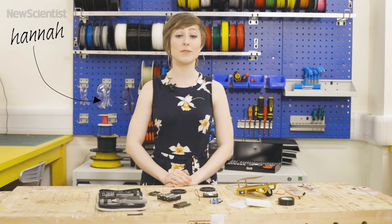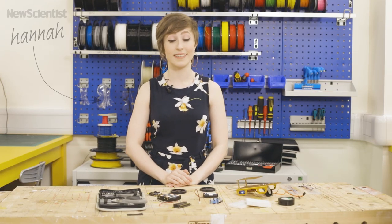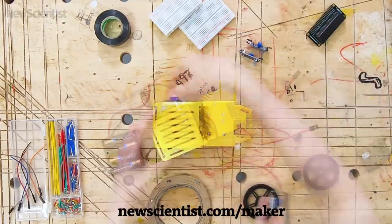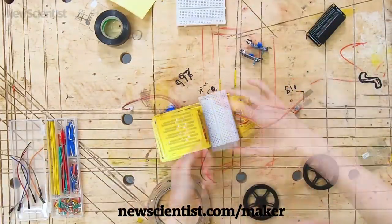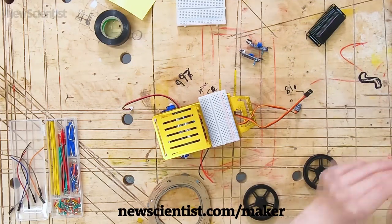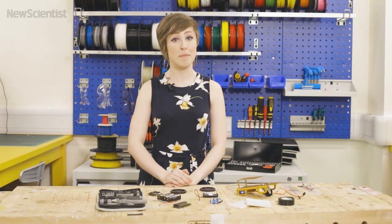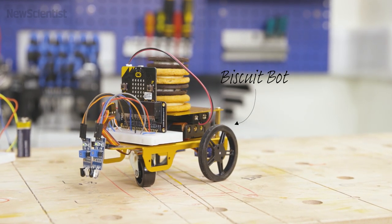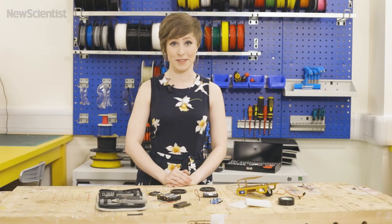Hello, I'm Hannah and welcome to the final instalment of New Scientist's How To Be A Maker. Today we're going to be building BiscuitBot. If you've made a cup of tea and your hands are full and you need someone to carry your biscuits, BiscuitBot will be able to do that for you.